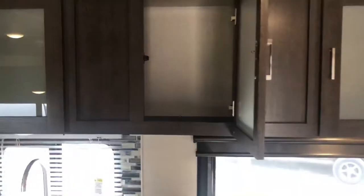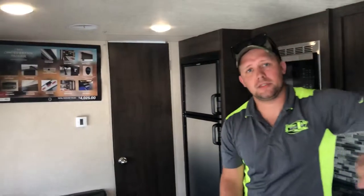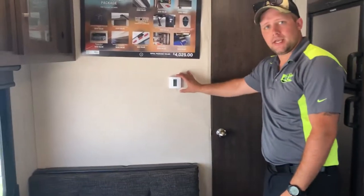Abundant storage throughout your dinette and kitchen area. Just take a look at how massive this storage is with these frosted glass cabinet doors — very good look, solid wood, hingeless. This dinette does fold down into a sleeper as well. Here's your control for your heat and air conditioning.